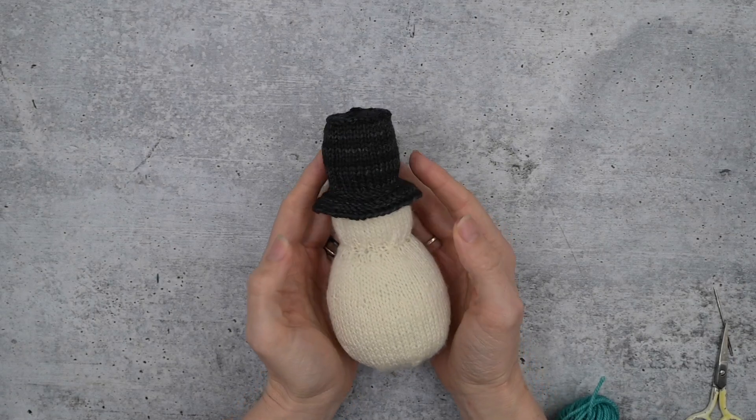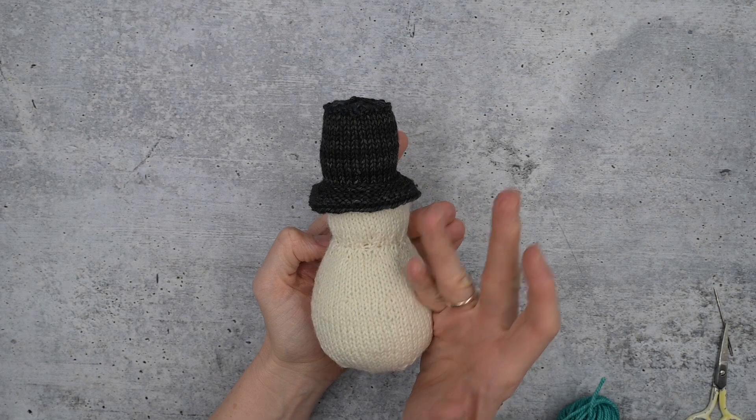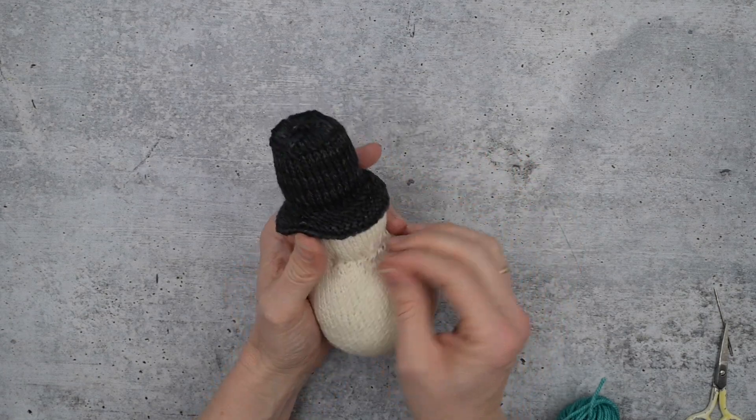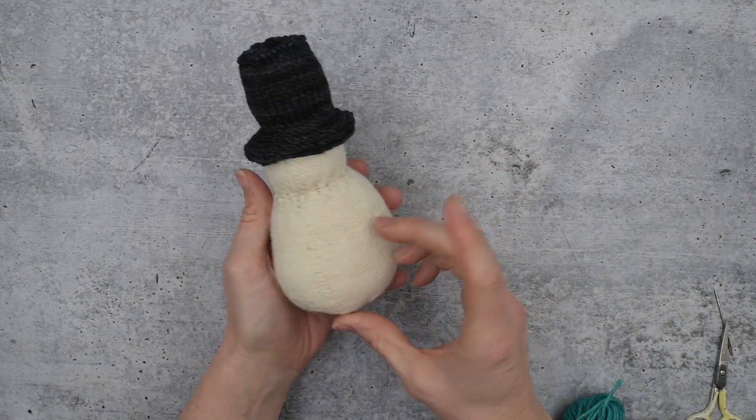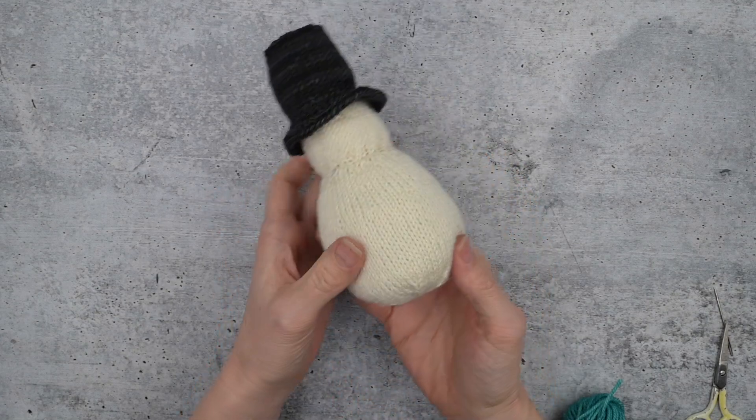Let's put some embroidery on this snowman. The first thing to do is to decide which side you like best of your snowman. I have a little bit of a not-so-nice spot here where I had the beginning of a round, so I'm just going to put that towards the back.